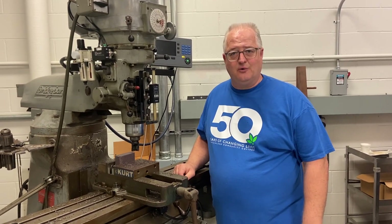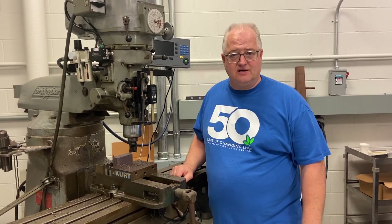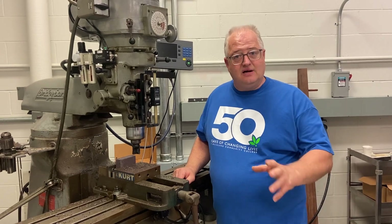Hi, Brad Curry, proud American machinist here. I am the instructor of the machine tool technology courses here at Richland Community College in Decatur, Illinois. We have a long, proud heritage of machining here in Central Illinois, and Decatur is a manufacturing hub.